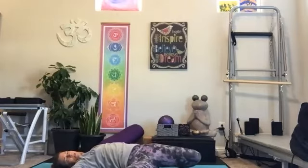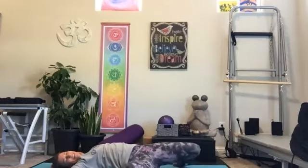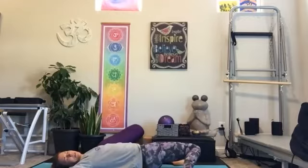Bring the feet onto the mat out wide, let the knees fall to the right. A couple of breaths here — we're just bringing some awakening in through the left hip flexor. Welcome, everyone, still making your way in. On our inhale, we'll bring the knees up and over to the other side, over to the left. We're just feeling that gentle stretch and movement through the hip flexors.